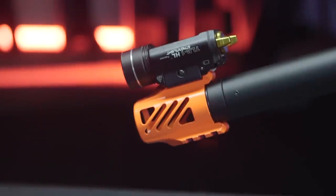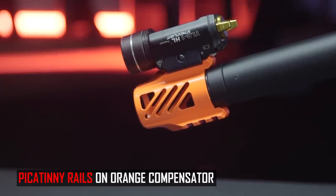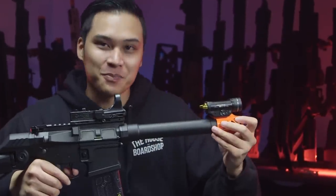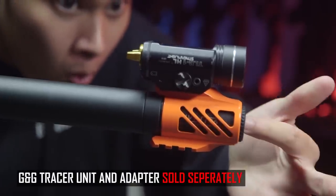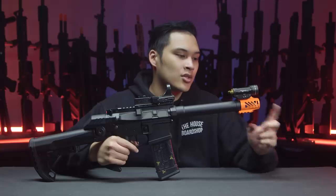They added a very unique comp to it. There are rail sections on the bottom and top for whatever you'd like — you could add a laser on the bottom, a foregrip, a mini grenade launcher, and on the top you can mount a light or an RMR. It has a very bright orange look to it — shout out to G&G for keeping the orange tip thing going. The G&G tracer fits perfectly on the inside of this comp, however you do have to buy the adapter that allows you to screw the tracer unit in separately.